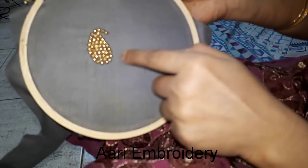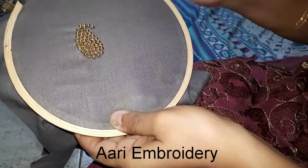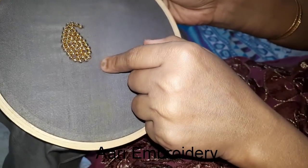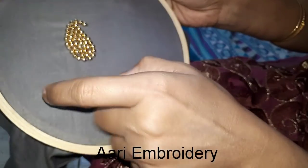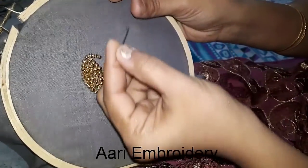I am going to do this with a normal needle and a normal thread. I am going to use these beads and it will be easy and neat. I am going to make it neat.